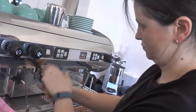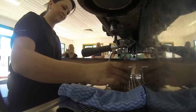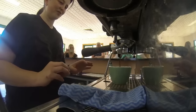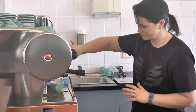Put your handle in and push the button straight away so the coffee doesn't burn. Pop your cup under. Then we wait until it looks... when it starts to run a bit watery we turn it off. It's running a bit watery so we turn it off.